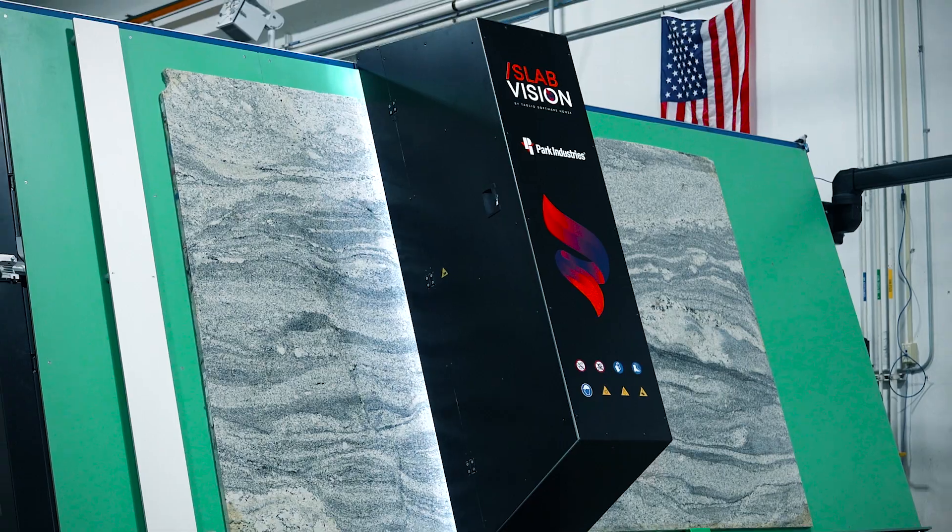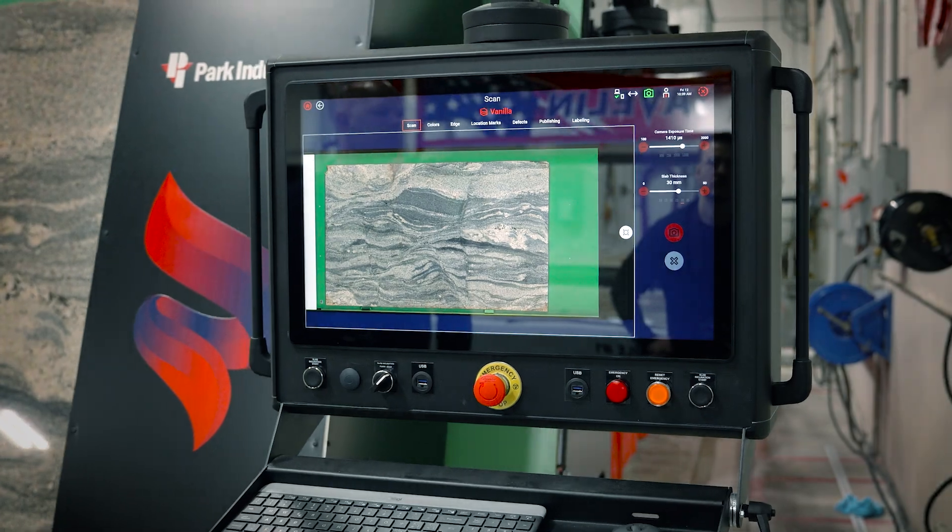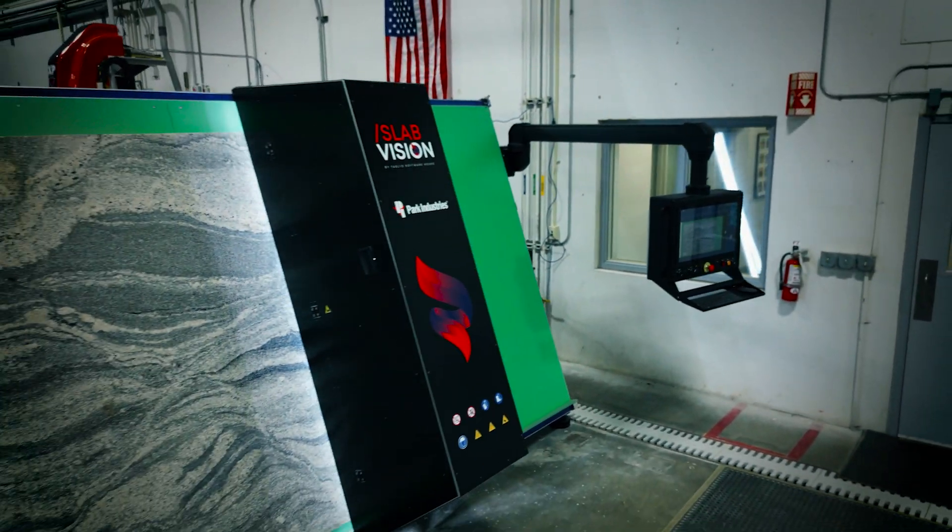Perfecting your craft starts with the fine details at the SlabVision scanner. The future of stone slab digitization is here.